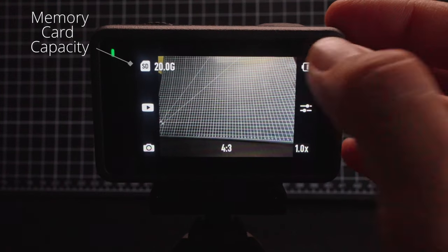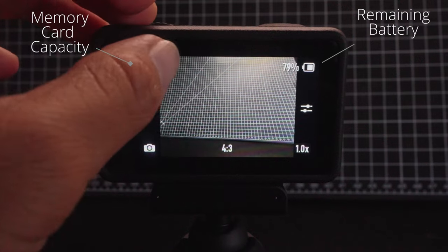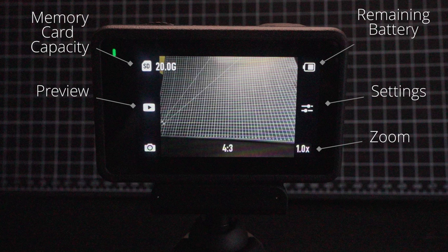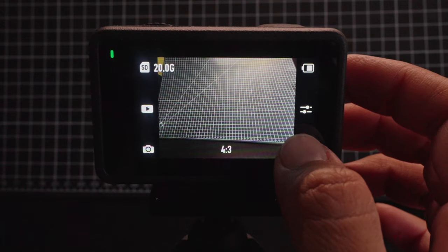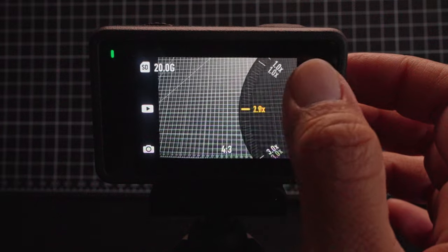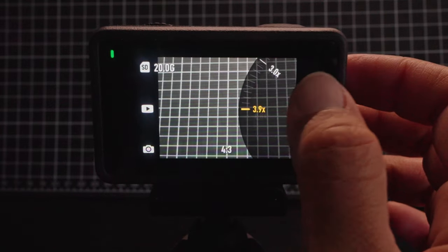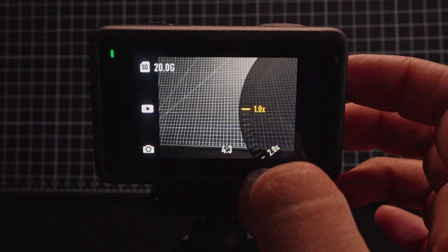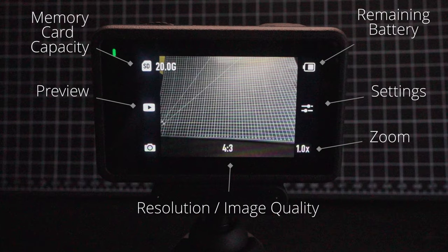Let's continue walking through the screen layout. On the top left, you'll see how much space is left on your memory card. The top right shows the remaining battery life. The middle left is the preview button to review the media you've shot so far. The middle right icon reveals the settings. The bottom right is a zoom button, available in every mode except time-lapse. You can hold down the button and slide to zoom in and out, but just be aware this degrades image quality, so review the zoom feature on a computer before actually using it. The bottom middle button lets you choose your image quality and resolution, and the bottom left button lets you change camera modes.